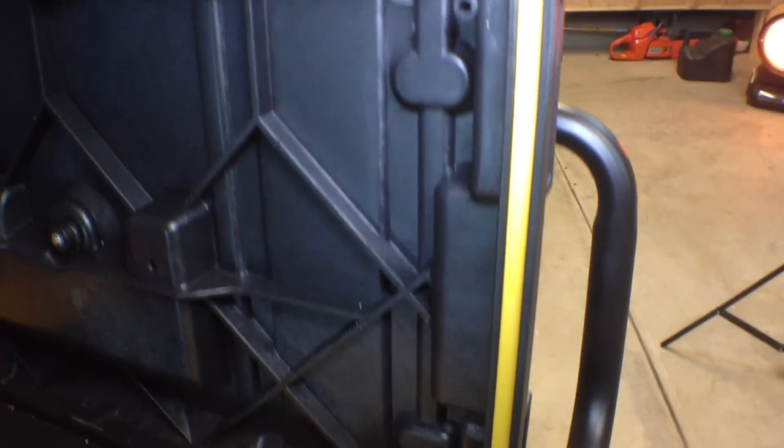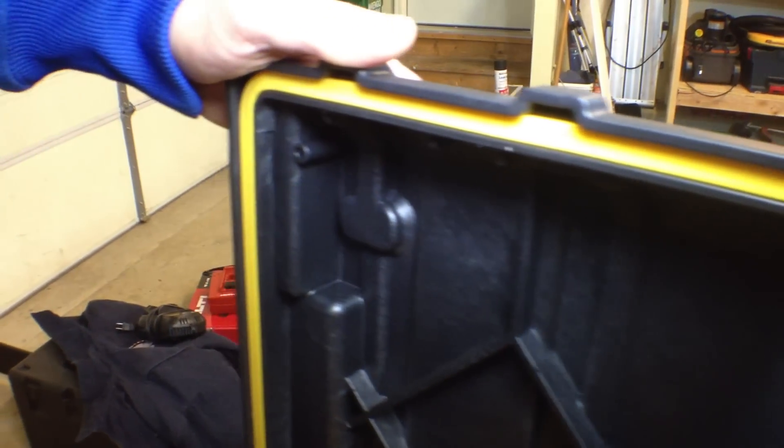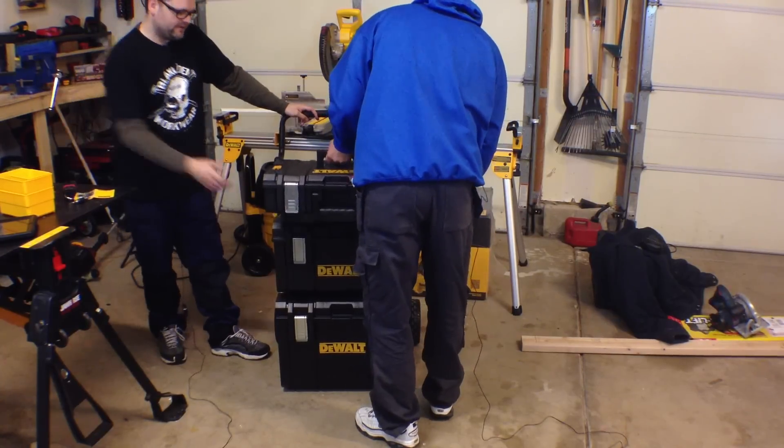It's the design of the top that actually locks the bins into place, so your parts aren't getting spilled out. You're still being efficient on your work site.